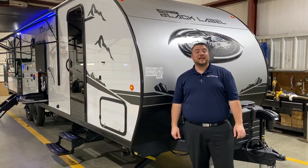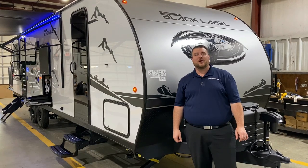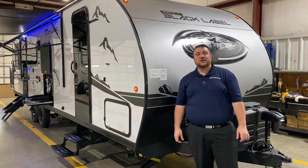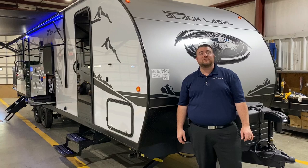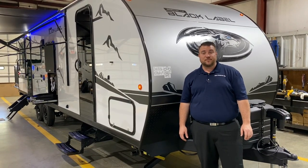Hello and welcome to the Outpost RV. My name is Jeremy and today we're going to take a look at the Grey Wolf 24RR Black Label. This camper comes in at 33 feet, four inches long tongue-to-bumper, and weighs just under 6,200 pounds empty.